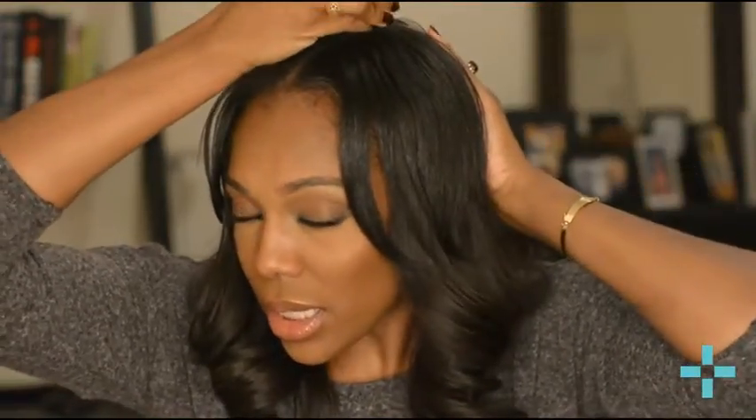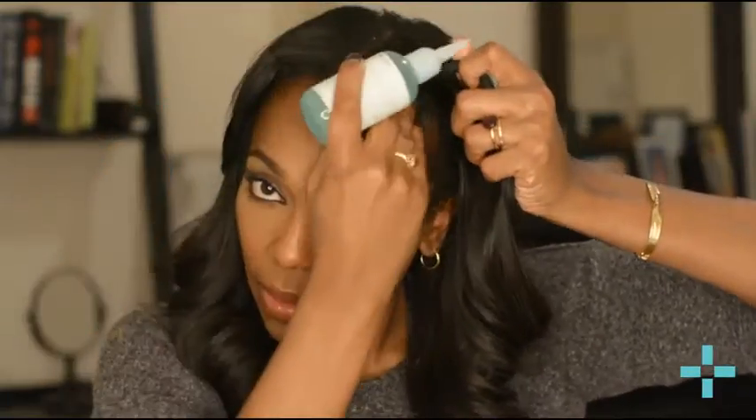Just like the cleanser and conditioner, you use the restore every day. Get into your extensions and squeeze a little bit — you don't need much since you're using it daily. I have struggle edges, so I go ahead and massage it in, and then massage it underneath the scalp too. That's good for your hair — it gets the blood vessels bringing oxygenated blood to the hair follicle. It's a daily use product, pretty simple — just put it in and squeeze. Take care guys, bye!